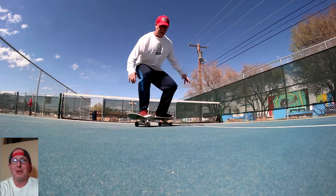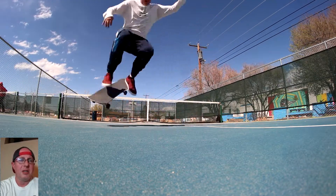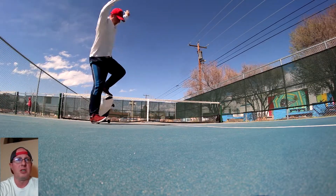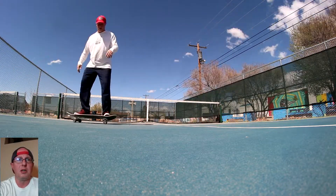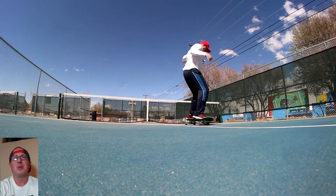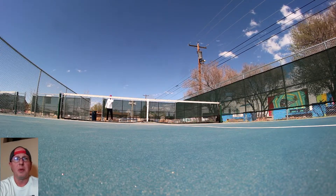I spent so much time on back 180s and front shoves and they just never really feel good. Now we're getting into fakie big spin — this one took a little bit longer. I was just having trouble committing; it's been a while since I've just done flat ground and I kind of lost some stuff.